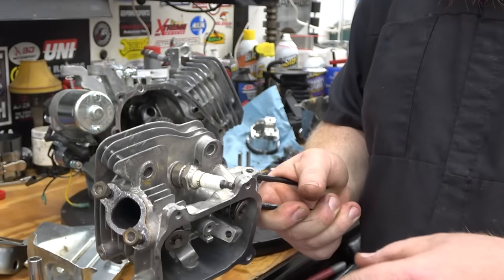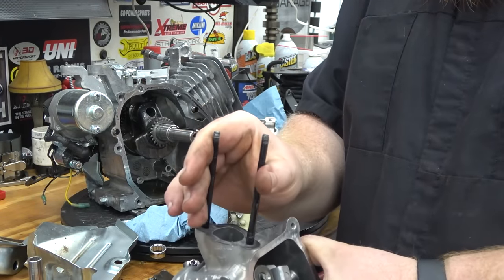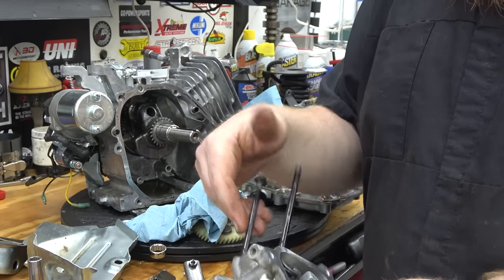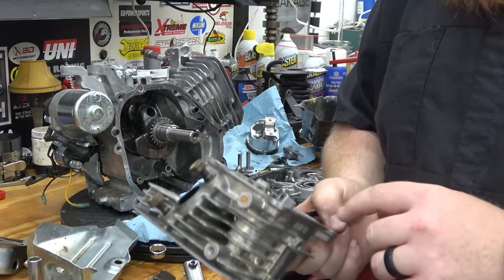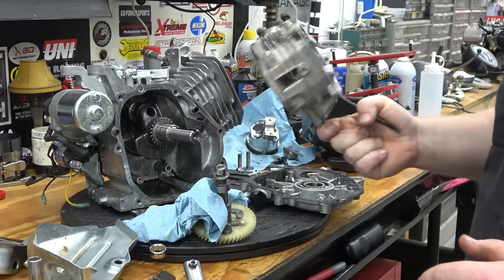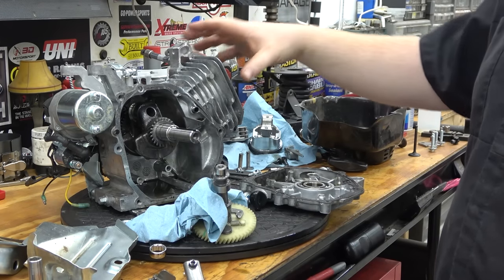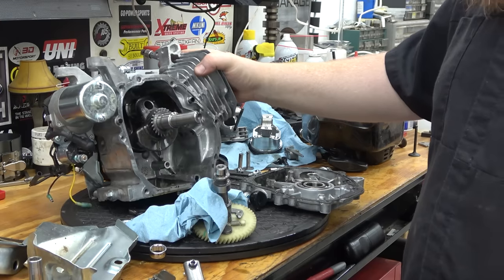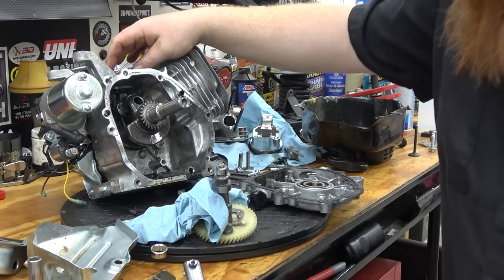All we're going to do with this head is pull the spark plug and put a better one in. We're going to get rid of these dowels and replace the valve springs with 26-pound springs — that's what our cam calls for. I'm going to measure the cam and get everything ready. We've still got to pull the flywheel on this engine — Braxton will do that in just a second. Then we can remove the governor bits and put this thing together.